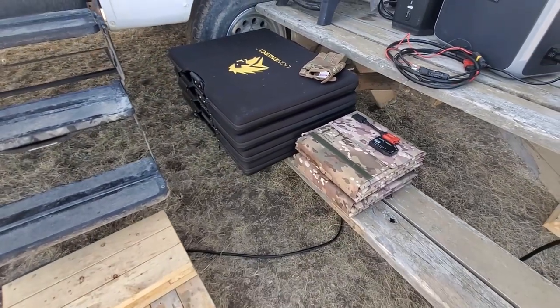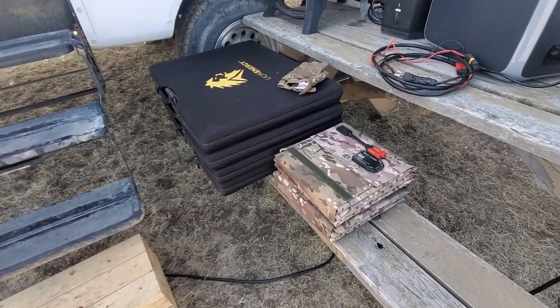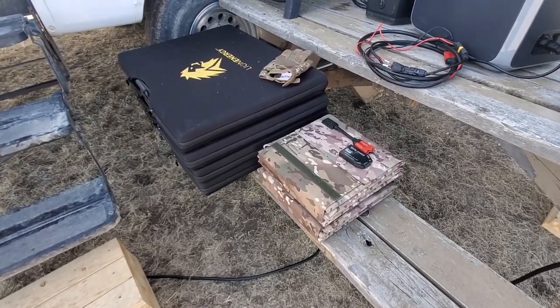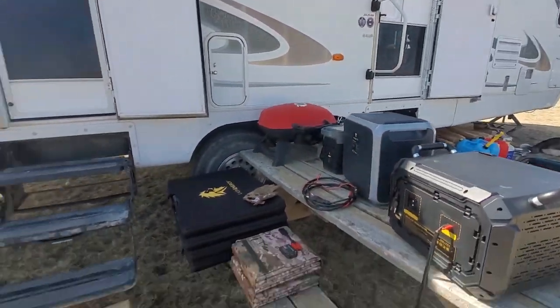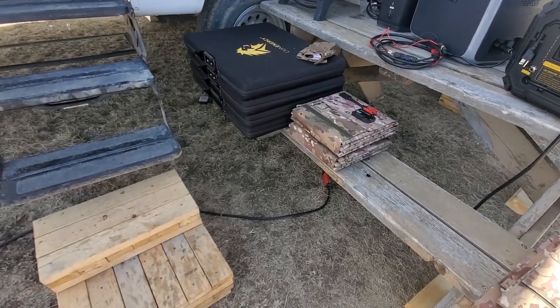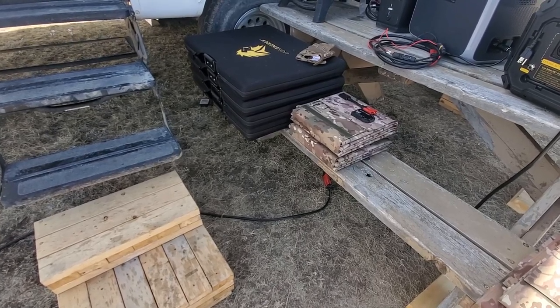I just wanted to give a comparison in physical size because I always use the term portable deployable. With my lifestyle, I'm either using a 32 foot camper, our South African trailers, or the 4Runner with a rooftop tent or what have you. It's a lot simpler to be able to provide power to all those scenarios.